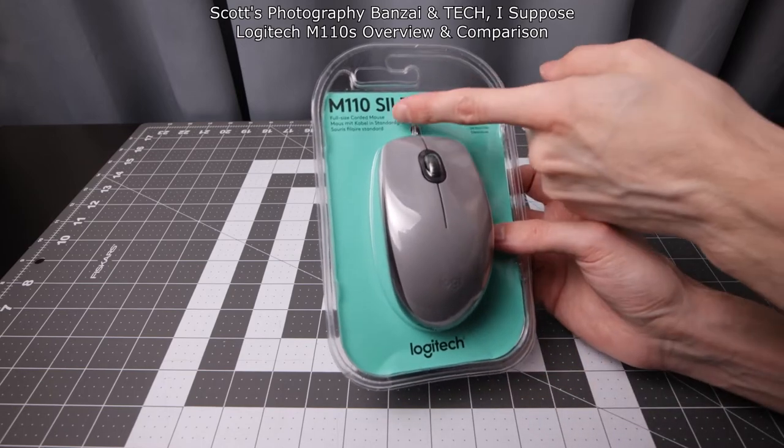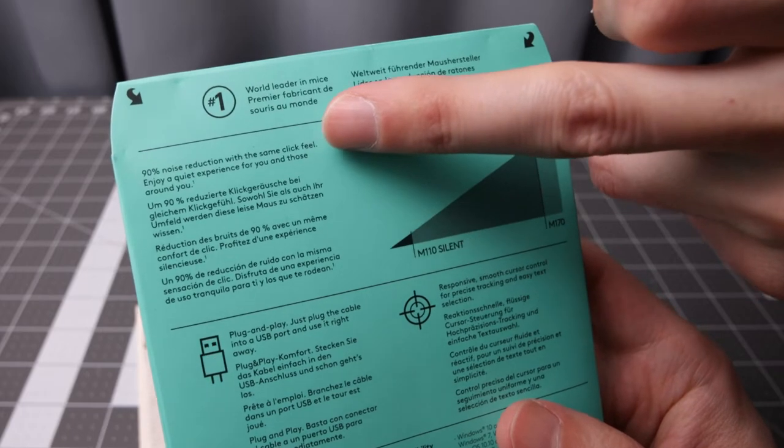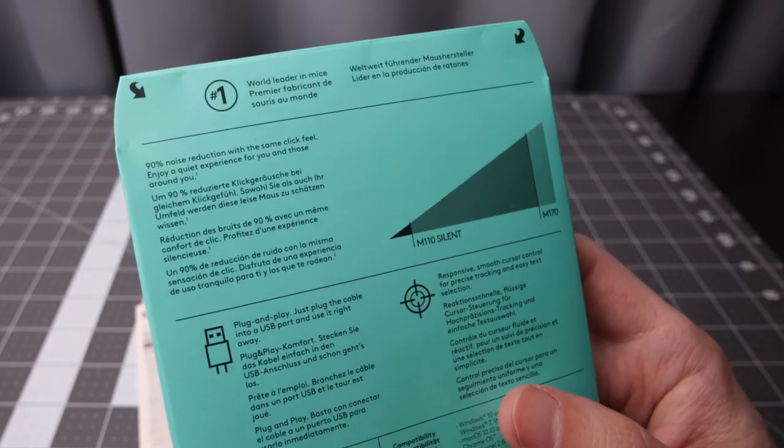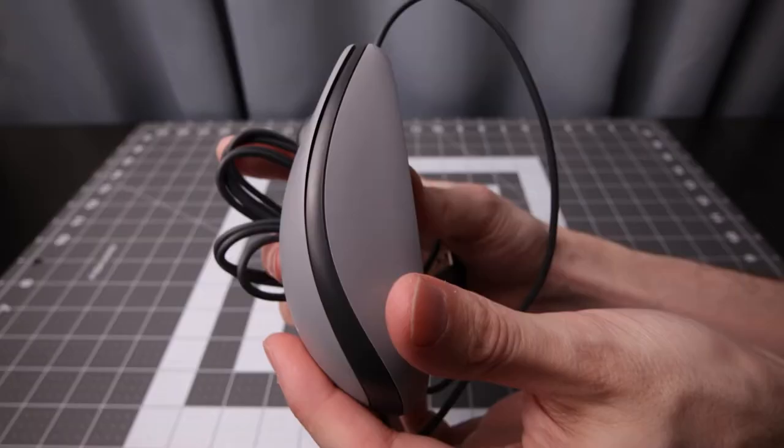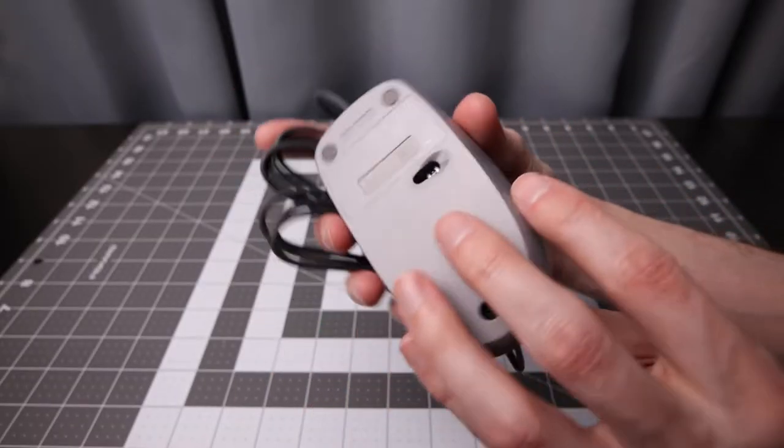Today I'm taking a look at this Logitech M110 Silent, paired to the M170. It offers 90% noise reduction with some click feel — a quiet experience for you and those around you. It has a somewhat matte finish, which is nice, and is very lightweight, which I honestly prefer.